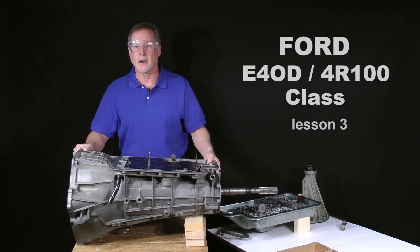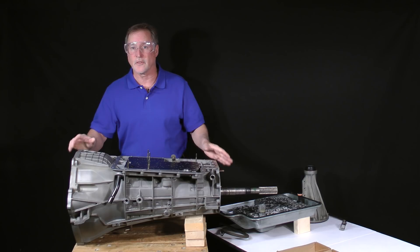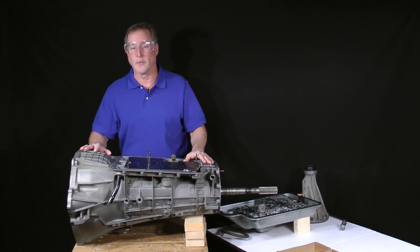If you recall, in our last lesson, we began disassembly by removing a few external parts. We also repositioned the transmission upside down and removed the pan. After that, we took out the filter and the three main sections of the valve body area. In this lesson, we'll continue and finish the disassembly of this area.